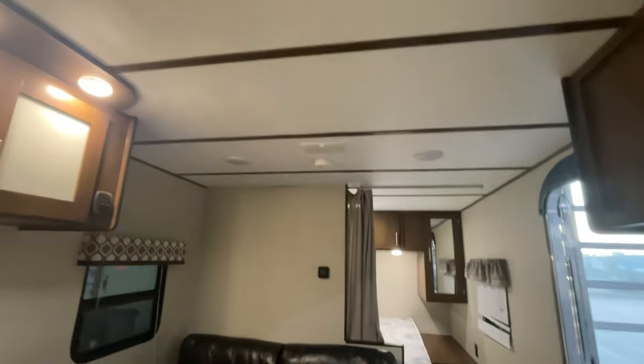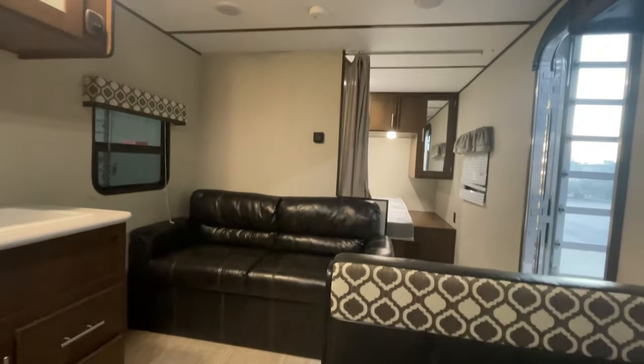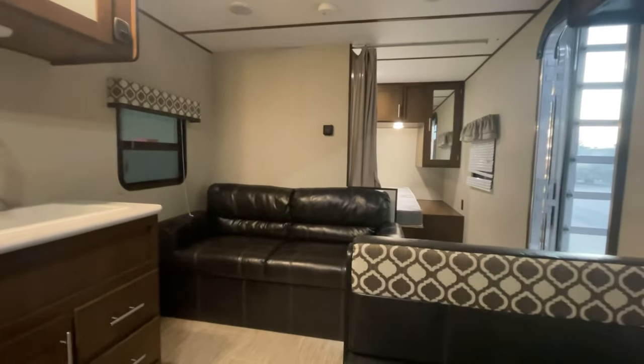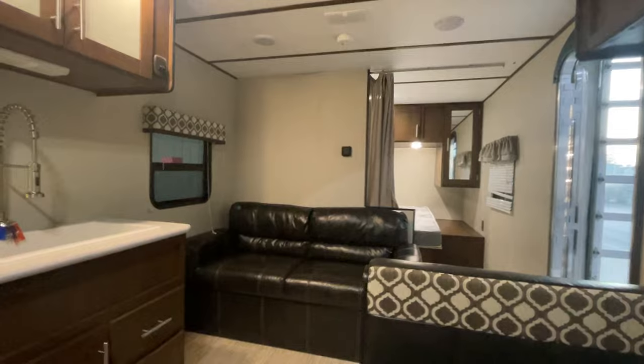Carbon monoxide detector is located right there, and you do have a smoke alarm which is located above. Always a good idea to check those and make sure they're operational. This is John from Lakeshore RV Center — this is just some of the basics on your new Avenger. If you do have additional questions, please don't hesitate to give me a call. Look forward to hearing from you. Thanks, and have a great day.